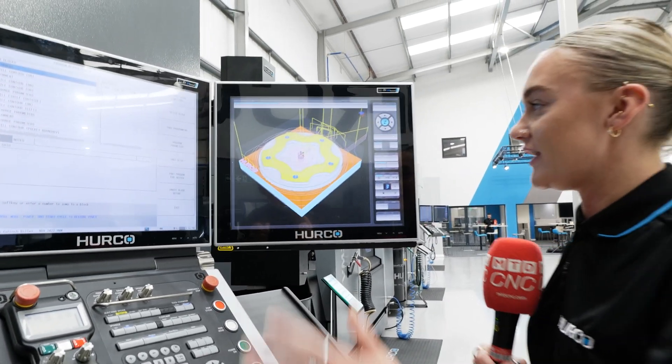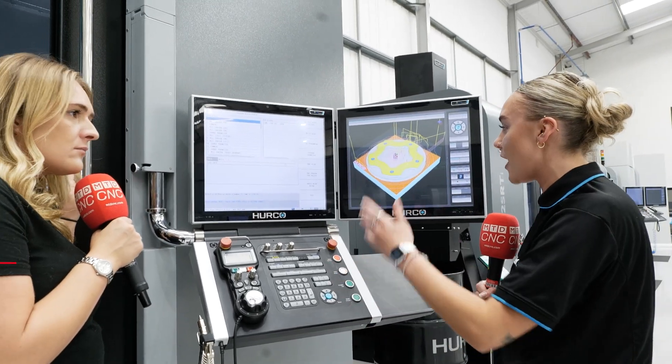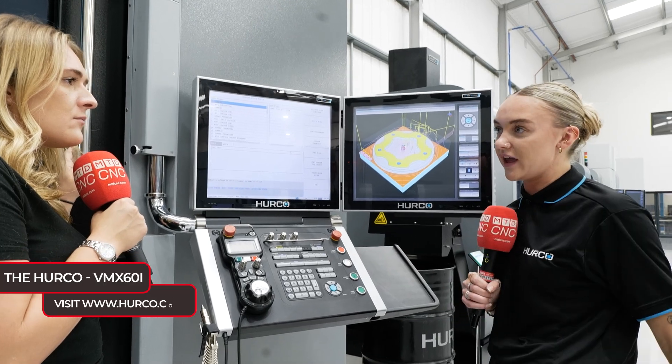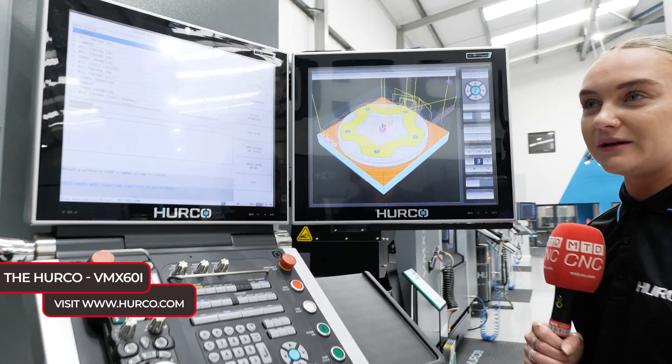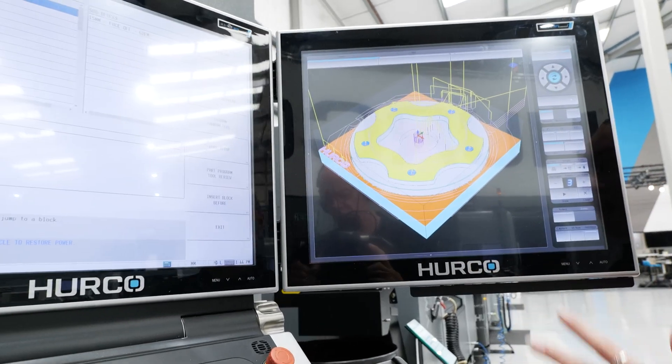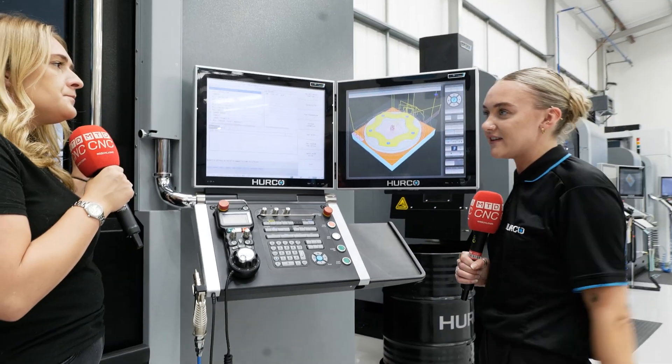Talking about the second screen and the programming on this machine — the second screen is absolutely a game-changer. You can see what you're doing as you're doing it, and there are all the add-ons you can get: DXF, solid model import, 3D mould. There's so much more that you can get to help you out, and it still works exactly the same when using NC.